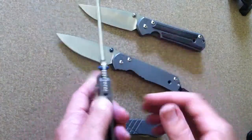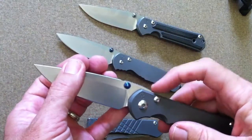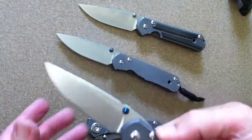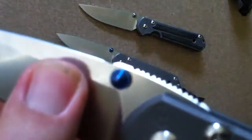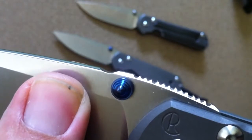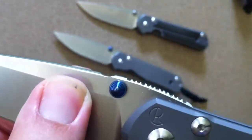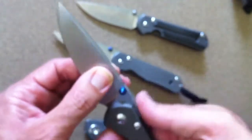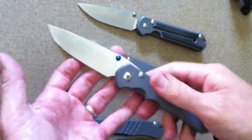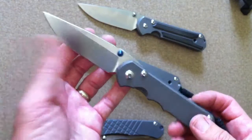Oh, the jimping. The jimping is a lot better. CRK has changed their jimping quite a bit through the years, and to be honest most of it has been non-functional. But this jimping — I don't know what they did. If you look closely, the notches are different: they alternate, with two shallow ones then one deep one, some V-shaped and some more round. Whatever they did really made it grippy and locks your finger in there. It is definitely functional, but doesn't tear up your fingers.